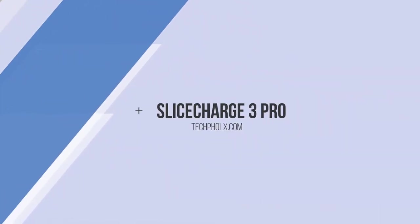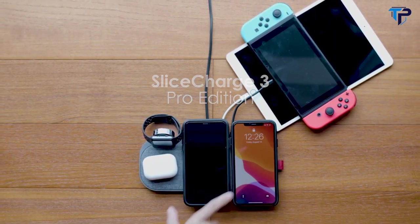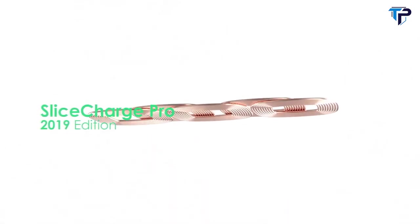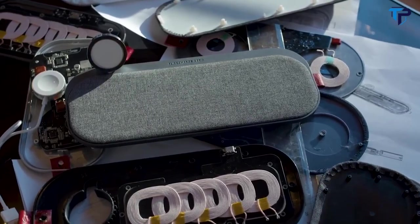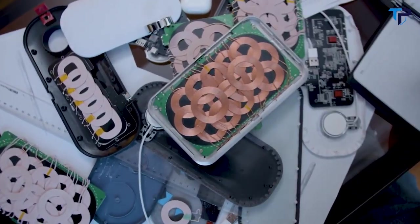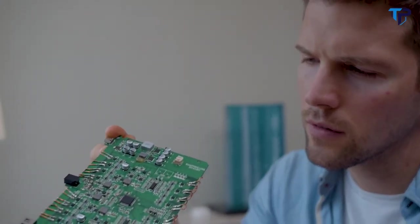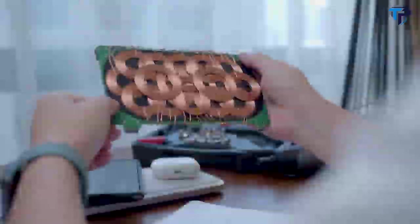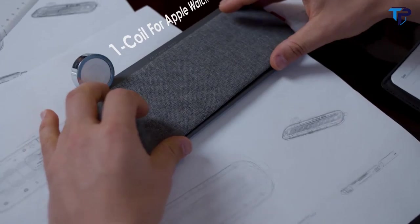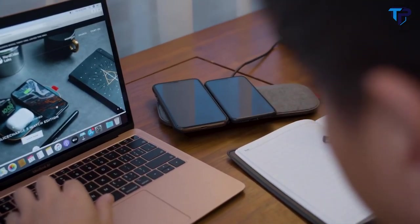Flash by Charge ASAP. Slice Charge 3 Pro Edition — enjoy both speedy, position-free wireless charging and a tidy work environment. Slice Charge Pro was the world's first five-coil free-position wireless charger. We initially hoped to apply a 16-coil design to the Slice Charge 3 Pro Edition, but discovered that although it provided a larger charging area, we had to lower charging efficiency and introduce a fan for heat dissipation.